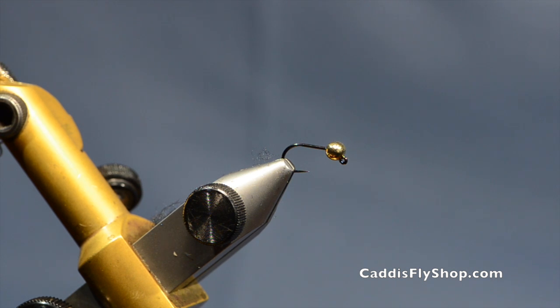Welcome to the Orca and Fly Fishing blog. Tony Torrance here. Today I am tying the jigged Zug Bug.